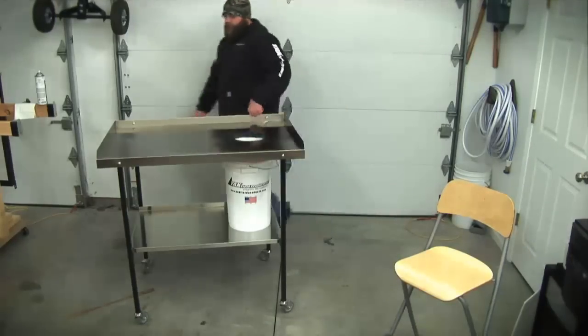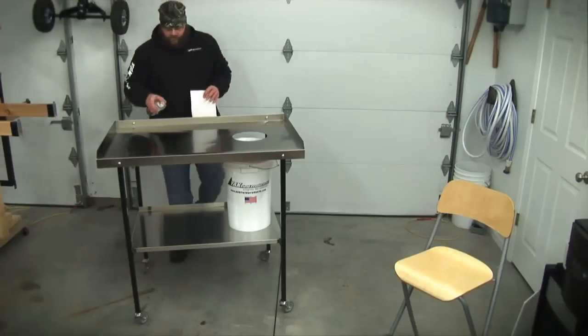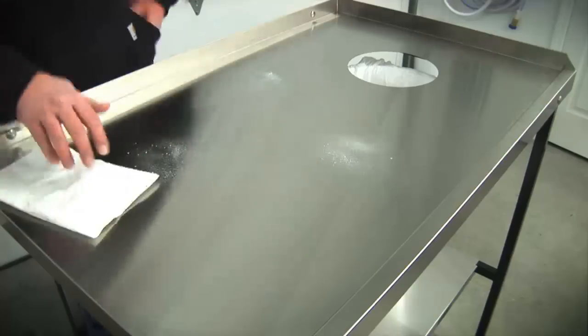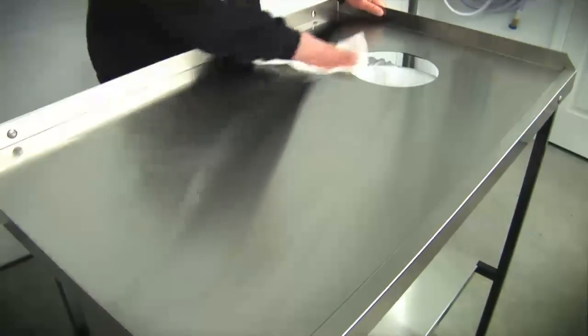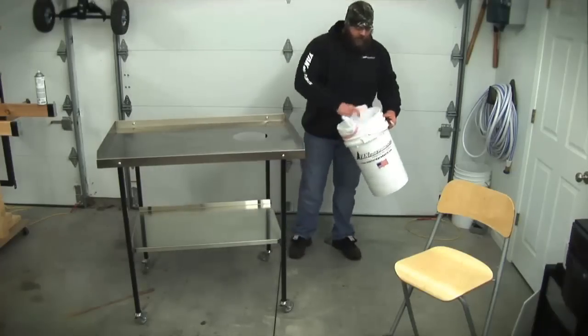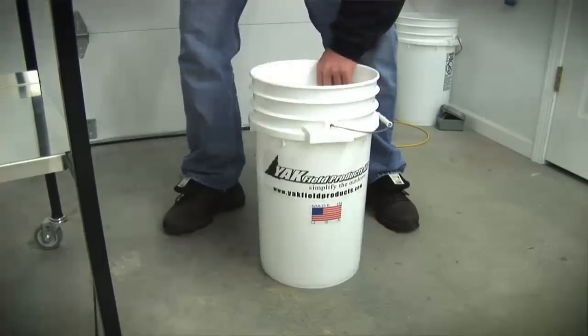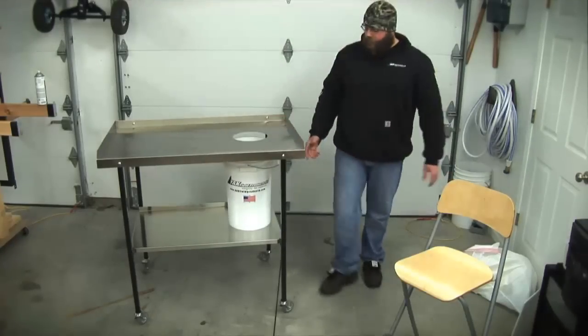When you're all done and ready to clean up, here's the best part about stainless steel: no matter what your mess, there's no bacteria — it's always sanitary and super fast and easy to clean. Simply clean it down, everything goes in the hole. Pull your bucket, cinch your bag, and you're ready to rock and roll again. It really makes cleaning and processing an absolute breeze.